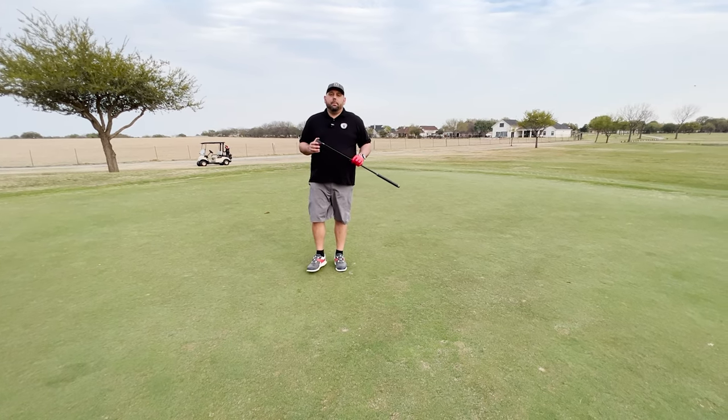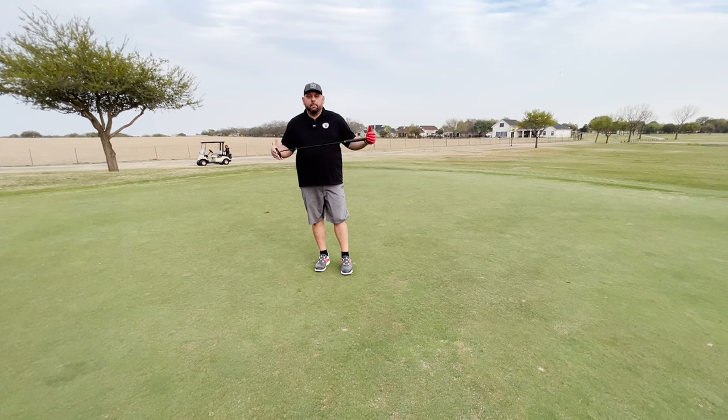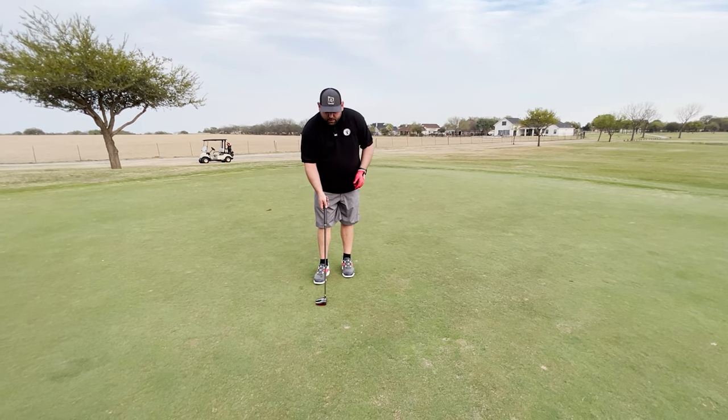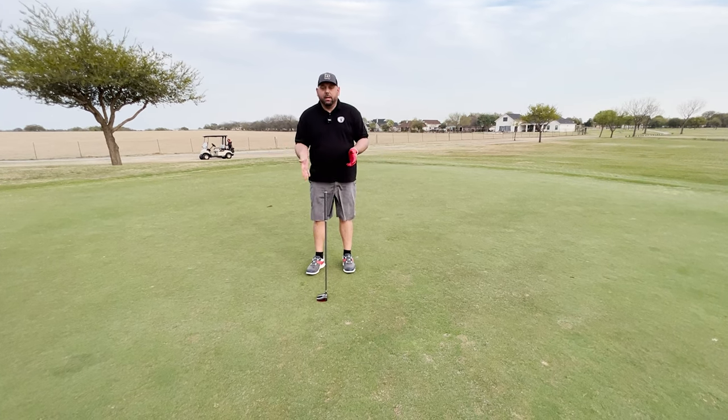In very windy situations — something like Pebble Beach — it's probably not going to stand up on its own, to be honest. And I know that's one of the main appeals of the putter. But if it's 20 mile-an-hour plus winds, chances are it's not going to happen. Now if it's calmer, obviously it's going to do its job.